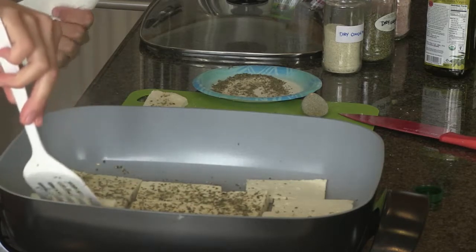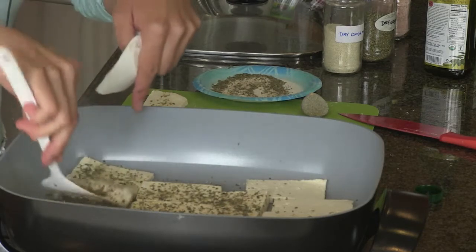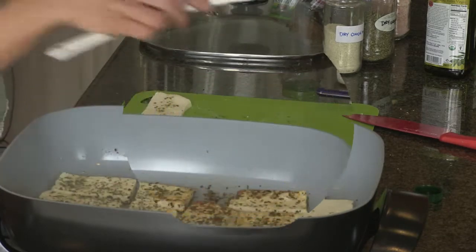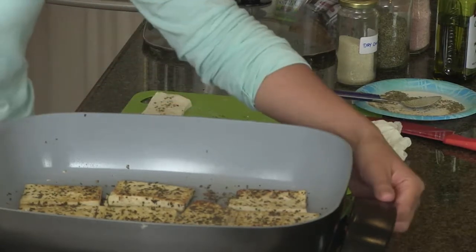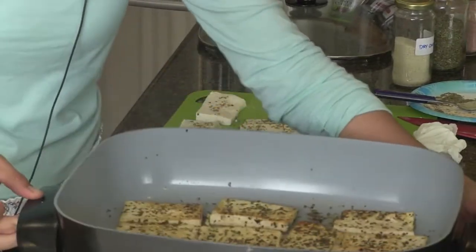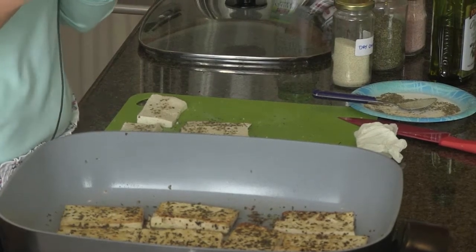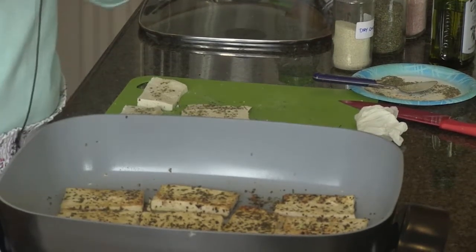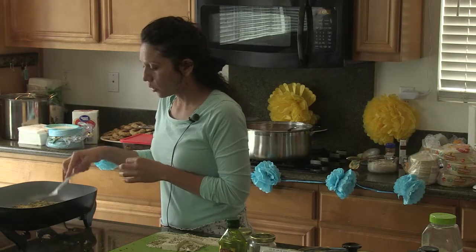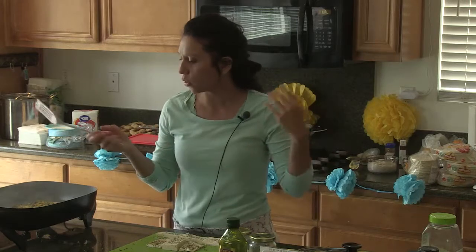We can leave it a little longer. Right here you can see the color is changing to that golden brown I told you about. This one is a firm tofu. You can do extra firm — it's even better. You can use it for your sandwiches and soups. Just wait for it to cook thoroughly, then let it warm up a bit before adding it to your soup or sandwiches.